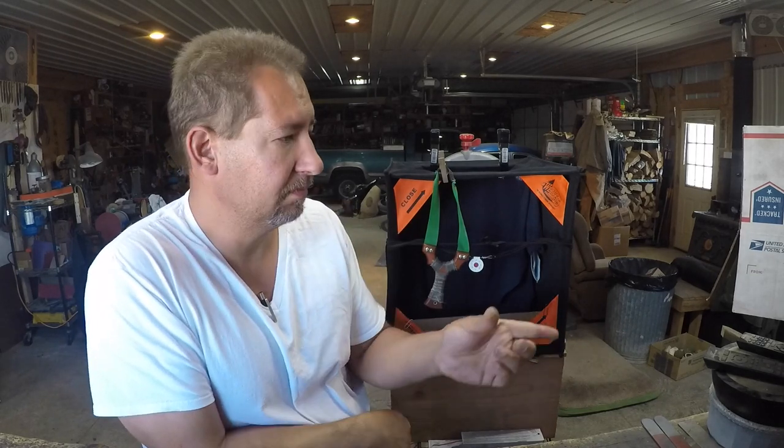Hi YouTube, this is Joe Kelton with Kelton Cutlery. Visit me on the web at keltoncutlery.com. So before I get to work this morning making some paring knives and some hunters for the season, I thought I'd go ahead and shoot a video and share with you my new portable slingshot catch box.